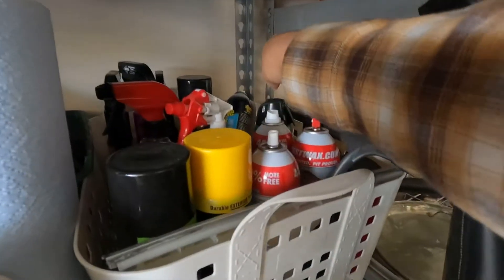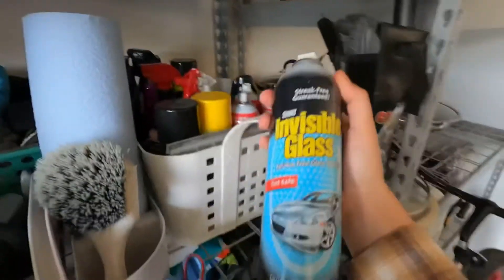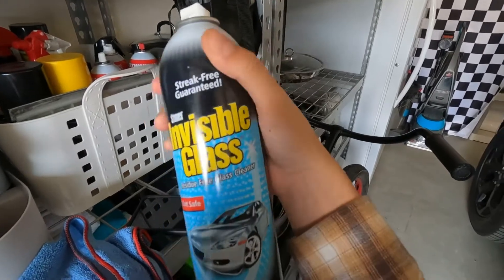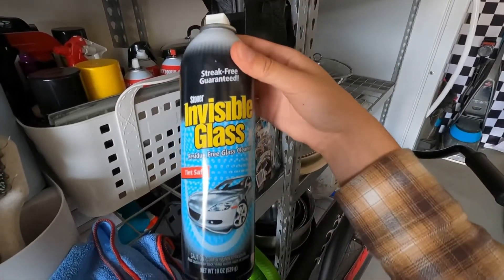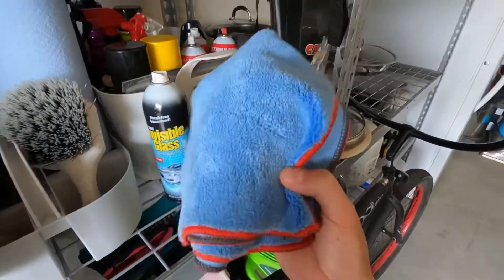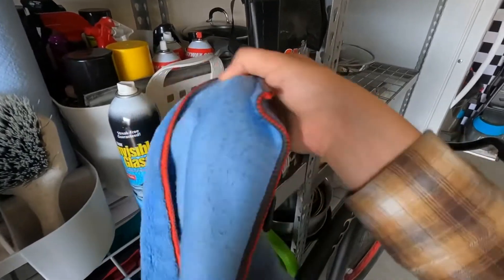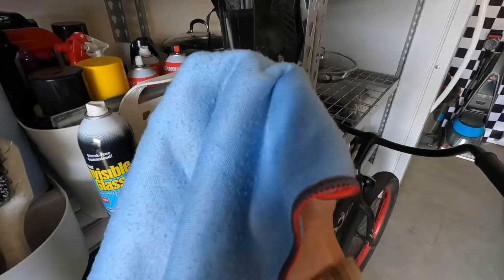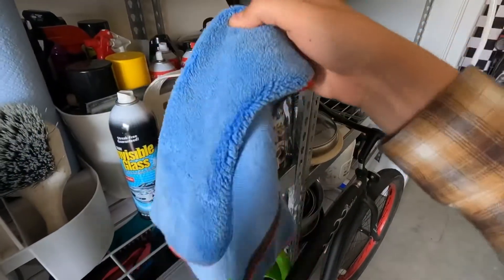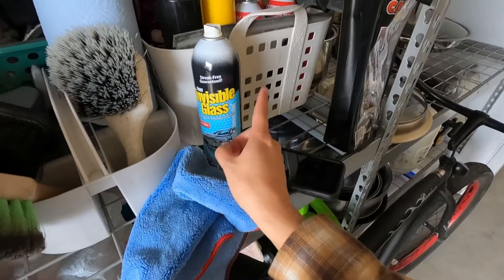Next up, for my windows I am using this Invisible Glass. You guys can find this at Walmart, Target, or any car center, but this one seems to be the best for cleaning windows. I also got a glass microfiber towel — this one is specifically for glass and it cleans really, really good. I got it at Walmart for about six dollars, and I use these two to clean my windows.